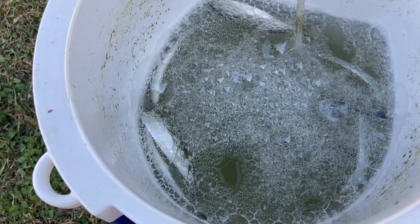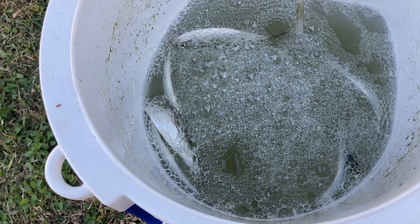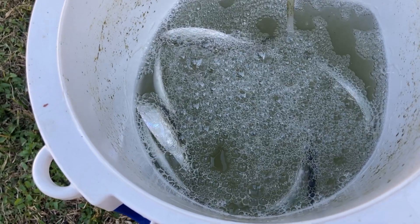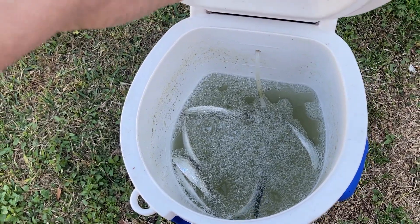Two dozen here and we bought yesterday. Been in here over 24 hours. Most of them still alive. So it does work. Got about $15 in it.